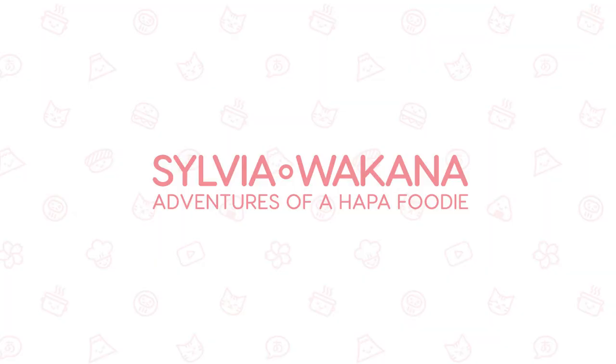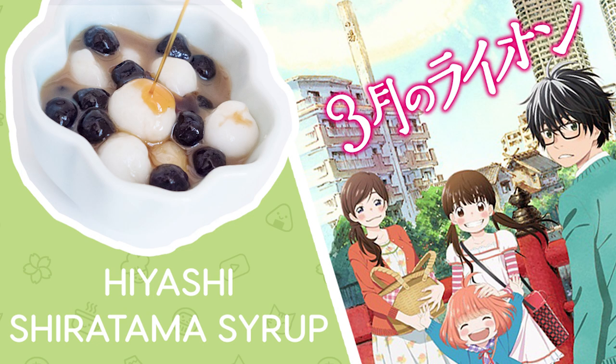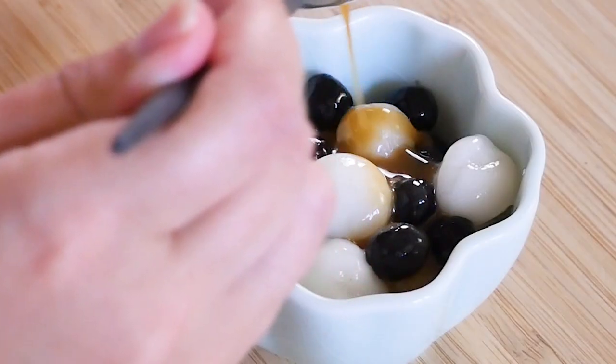Hey guys, welcome back to my channel and to a new episode of Anime Eats, where we get to make anime food in real life. And today we're going to be doing a recipe from San Gatsu no Laion, or March Comes in Like a Lion.